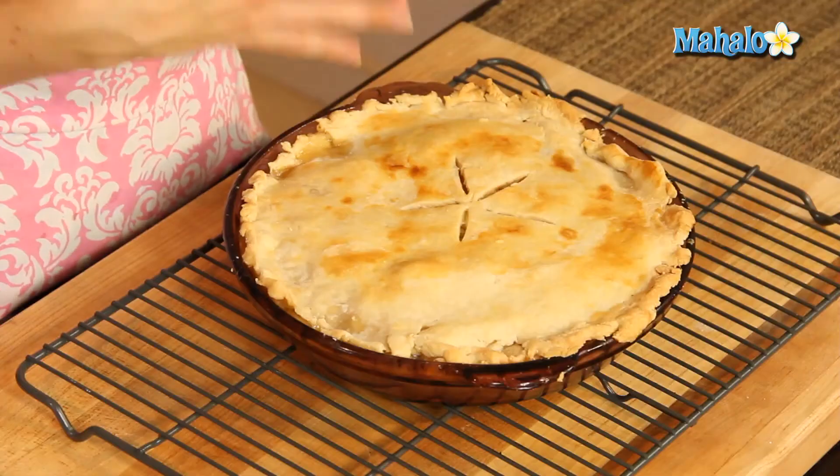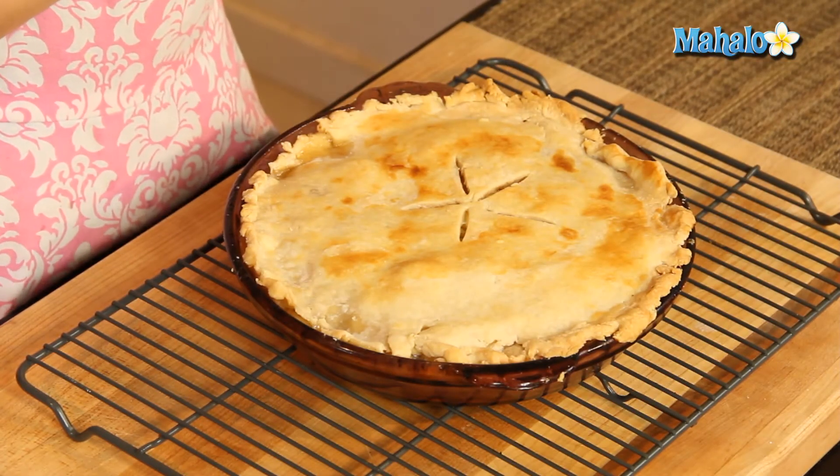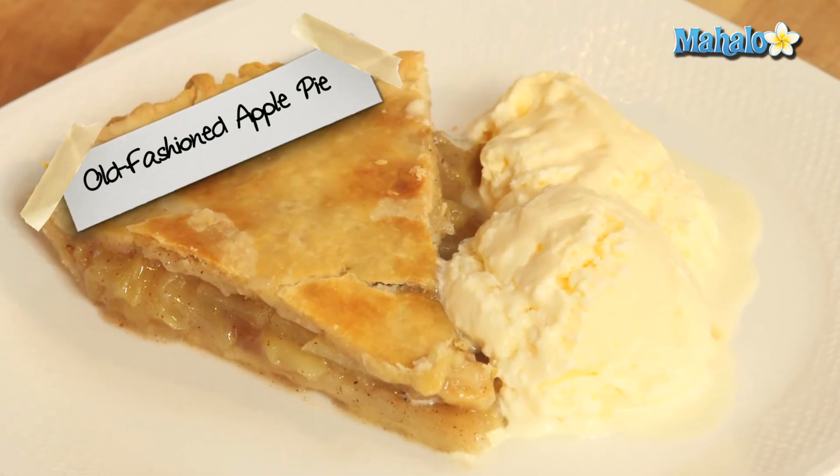Our apple pie is out of the oven and you guys should smell this. If we could just bottle the smell and sell it, I think we would all be millionaires. You could serve this warm, sprinkled with a little bit of shredded cheddar cheese. The combination of the sweet apple pie with a kind of sharp cheddar is a really delicious pairing. So you did it — now you know how to make perfectly delicious homemade old-fashioned apple pie.